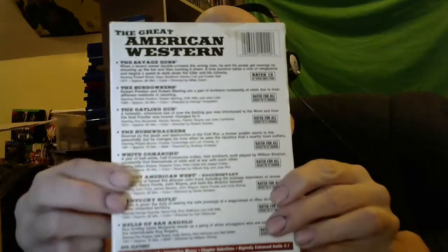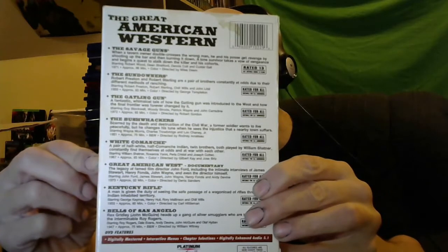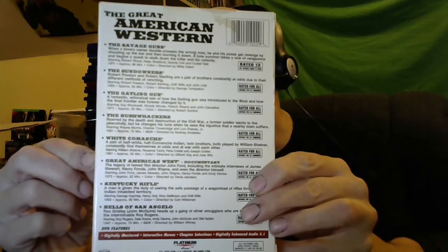Oh yes, I'm definitely keeping this — it's one of the reasons I wanted this box set: The Greatest American Westerns, eight movies, over ten hours, two DVDs. It's one of those cheap DVDs you could get at Walmart, but after they stop selling them you can't find them anymore — kind of a hidden gem. Titles include Savage Gun, The Sundowners, The Gatling Gun, The Bushwhackers, White Comanche, Great American West, Kentucky Rifle, and Bells of San Angelo.